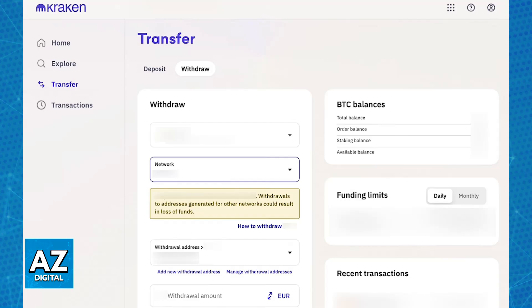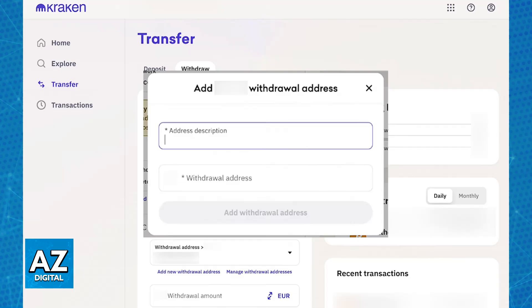Copy the address to receive that specific cryptocurrency that you want to transfer, and switch over to Kraken. Inside of Kraken, you will be able to choose the funding or withdraw section. This allows you to select the cryptocurrency that you want to transfer and include all of the details, including the receiving address that you copied from Trezor.